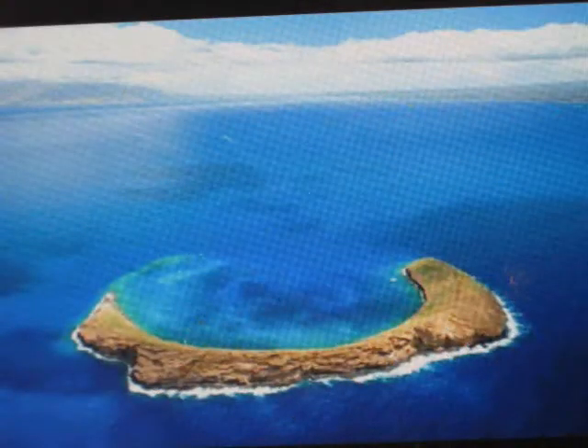It's a really pretty picture of a volcanic crater — I believe it's in Maui or Honolulu, Hawaii. I've never been there so I'm not sure, but it's a really pretty deep blue and light blue.